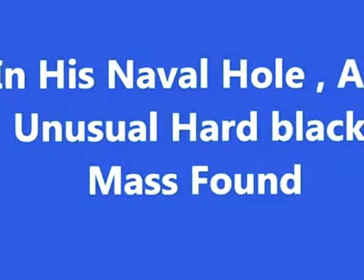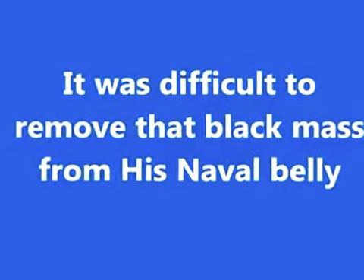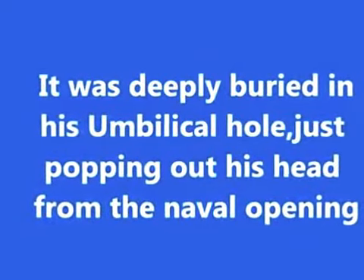I was surprised inspecting what it was. It was difficult to remove from his navel. It was deeply buried inside, just popping its head out from the navel opening.